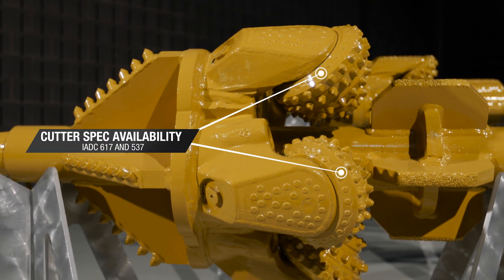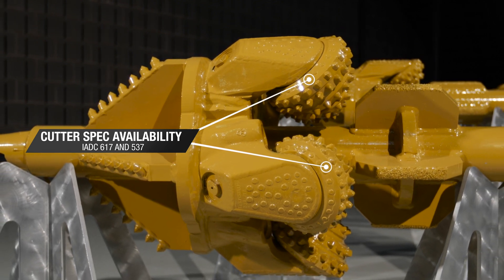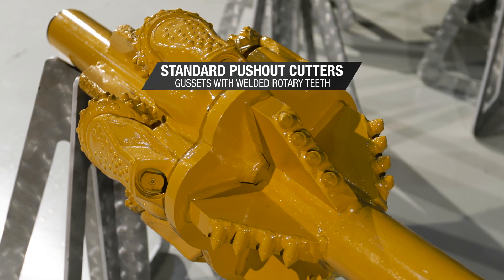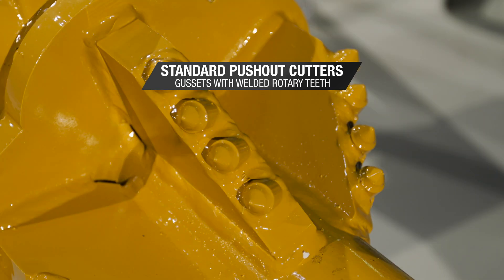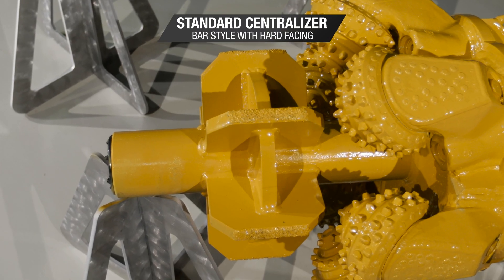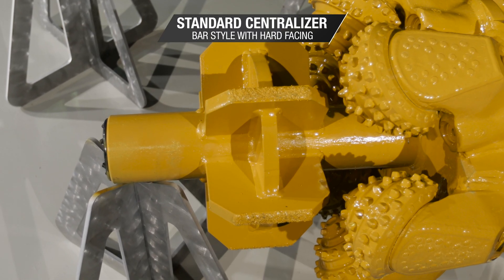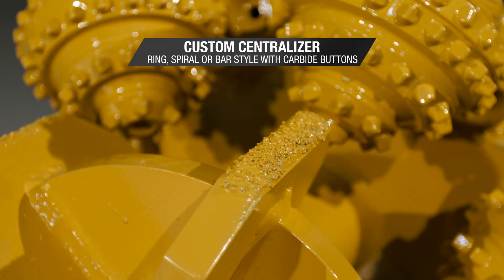The cutters are available in IADC codes of 617 and 537. The push-out cutters that come standard are gussets with welded rotary teeth. Customization is available upon request. The standard centralizer is a bar style with hard facing for added durability. Ring, spiral, or bar style with carbide buttons can be customized upon request.